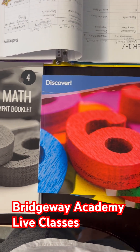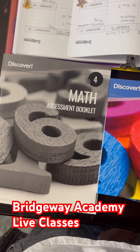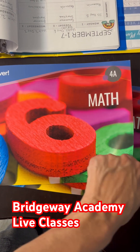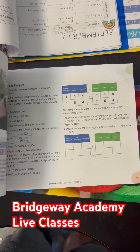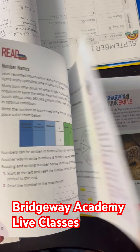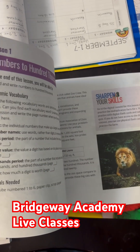I'm excited to show you the math curriculum that we're using this year. It's going to be live through Discover Bridgeway Academy. It comes in two books and goes through multiplication, division, and fractions this year.